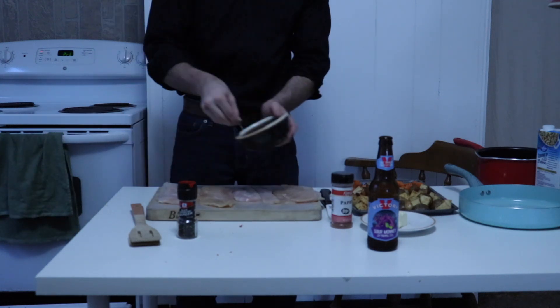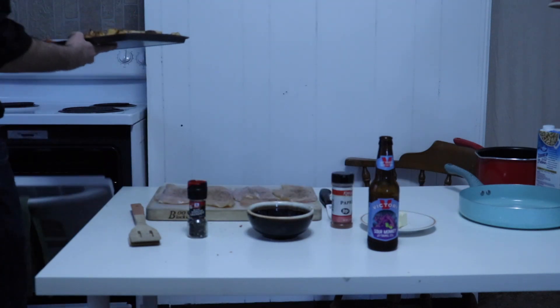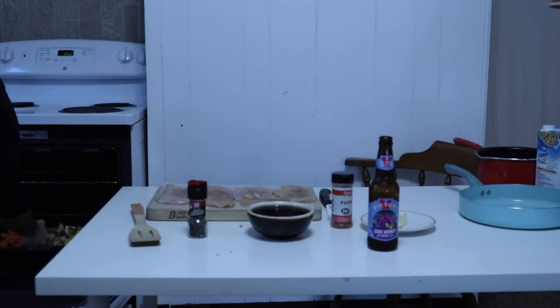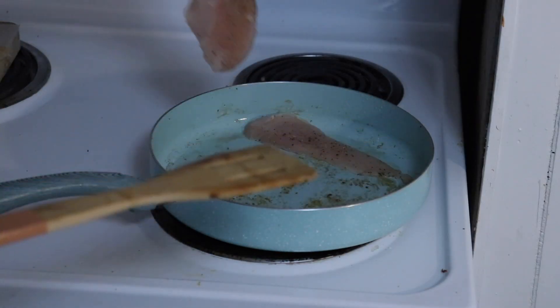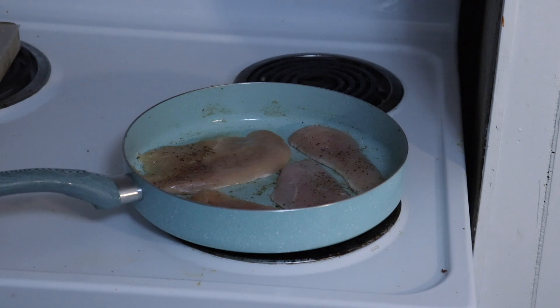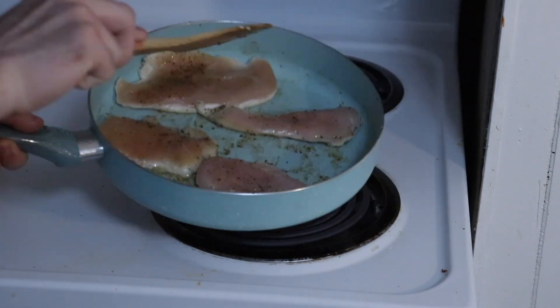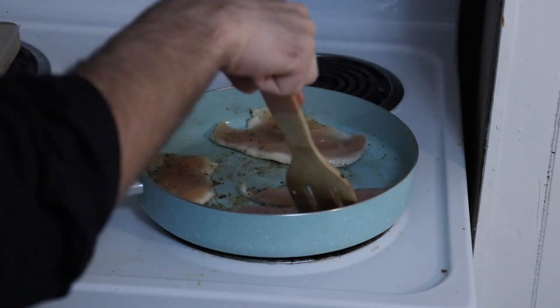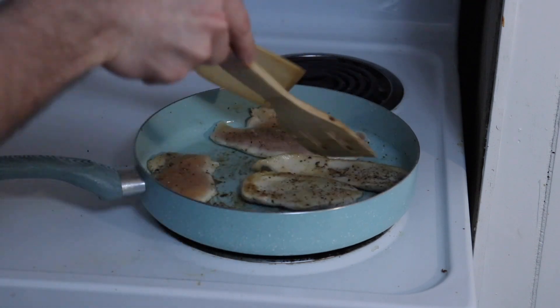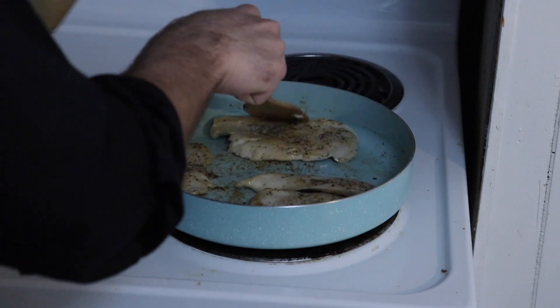When your oven comes up to temperature, throw the baking pan in for 40 minutes, making sure to flip everything after 20. Now to cook the chicken — heat some olive oil in a non-stick pan on medium heat and add the chicken filets, searing for three to four minutes before flipping and cooking the other side until cooked through. When the chicken is fully cooked, remove from the heat and transfer to an awaiting plate to rest as we prepare the pan sauce.